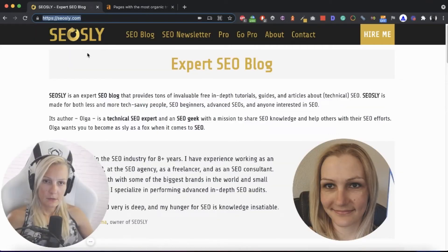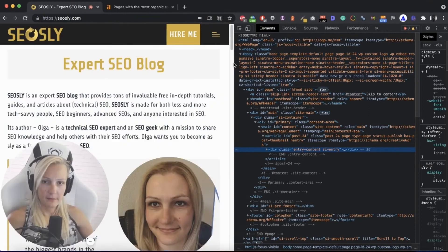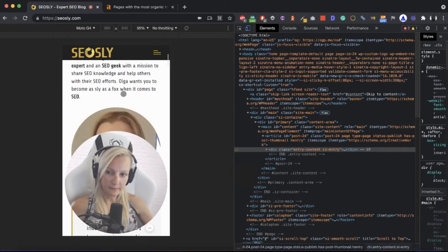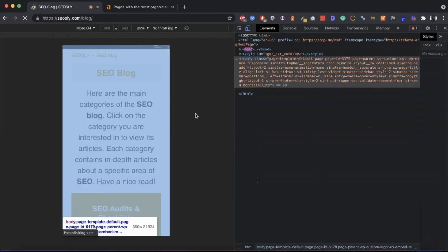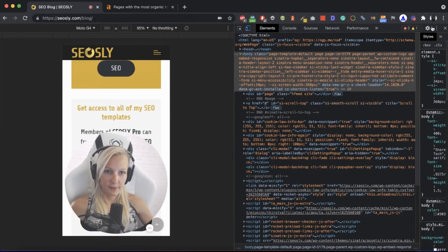Another thing I usually do is check whether the site is responsive. So let's inspect — this way I can see whether the site is responsive. I can change to different types of mobile devices and see, okay, let's see whether the menu works. It seems to work, so generally, at least at this stage, it looks okay.